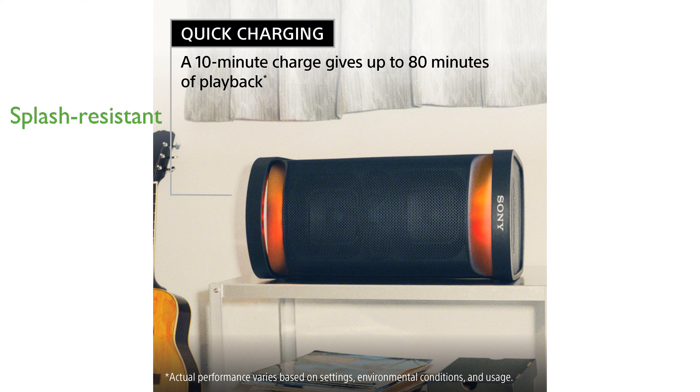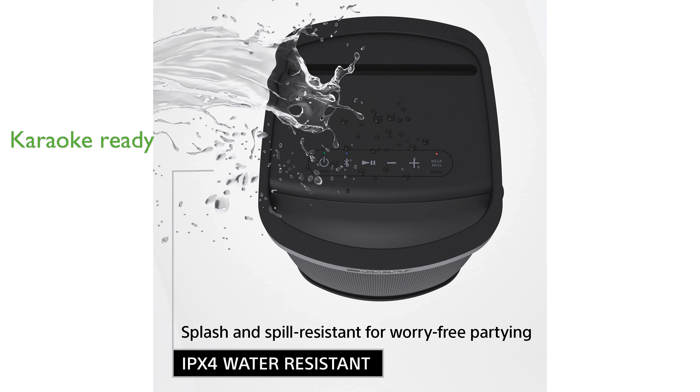Offering durability in various conditions, this speaker includes two mic or guitar inputs, allowing you to indulge in karaoke or live performances easily. The built-in carry handle and versatile placement options enhance its portability and usability for any occasion.